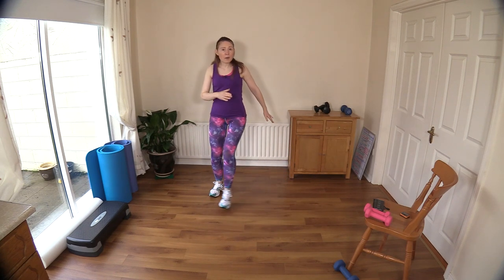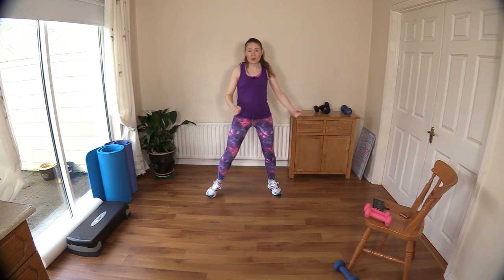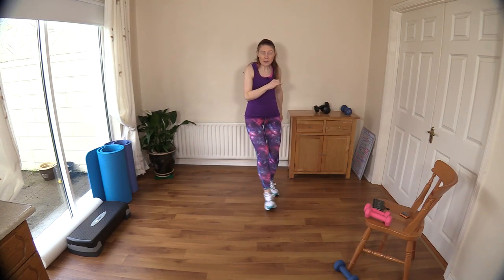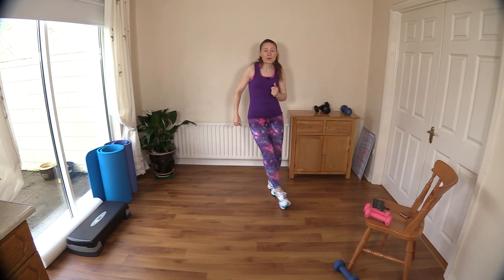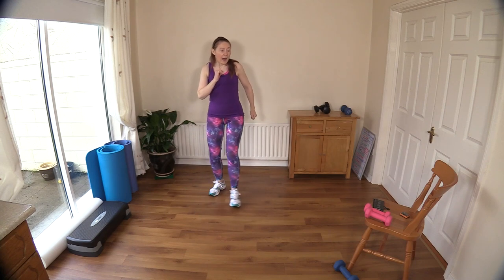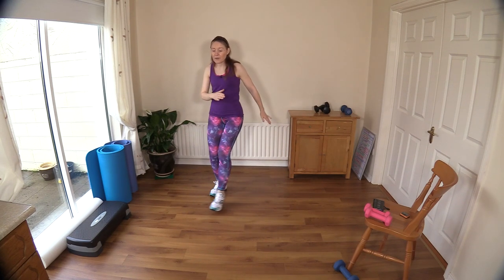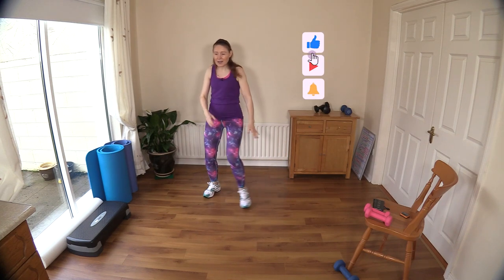As usual, make sure you have everything you need before you start. I have a chair just in case you need assistance with balance, and I have my dumbbells ready. You don't have to use dumbbells — if you just want to go bodyweight that's fine. You might also need a bit of water and a towel for yourself.